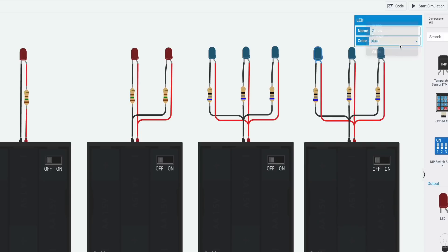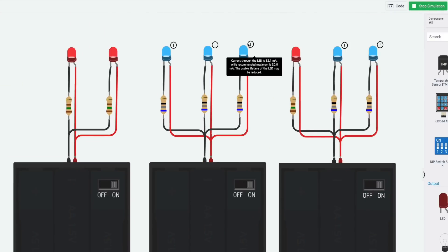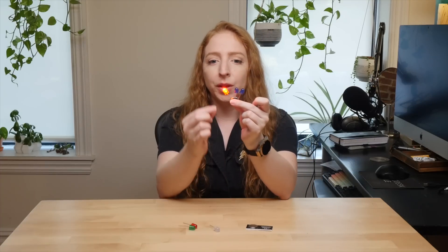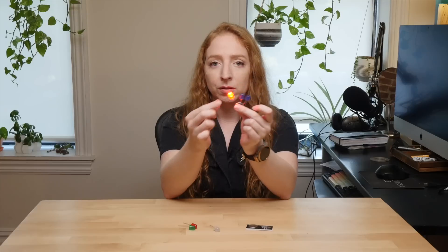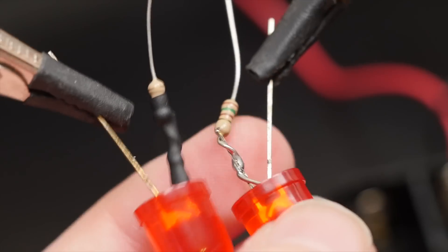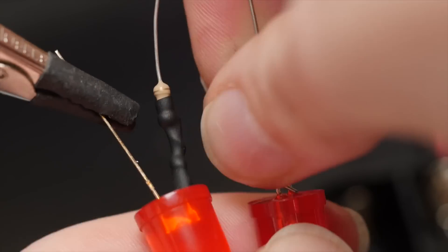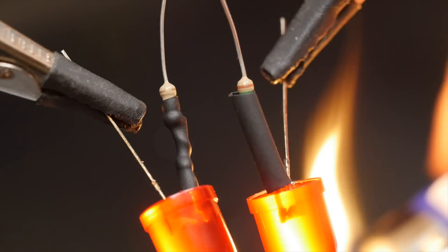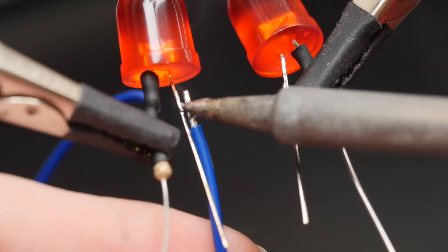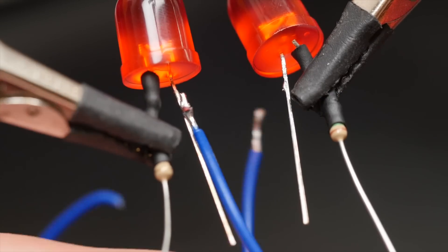If you want to mix and match multiple colors in the same circuit, you're going to have to get more precise about which resistors you use, since they don't all have the same internal resistance, and the one that's easiest to flow through will get the most or all of the juice. To assemble a circuit with multiple LEDs, build the LED-resistor assembly as before, then join all the positive sides together and all the negative sides together before connecting the battery pack. Your resistors can live at the base of the wires or up next to the LED or anywhere in between, so long as you provide suitable insulation to prevent the wires from shorting out if they get tangled.